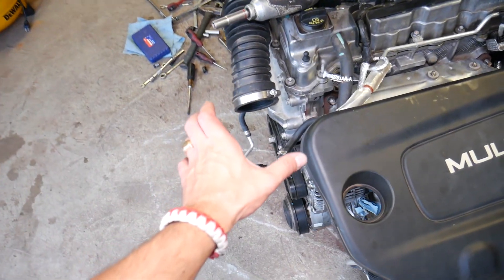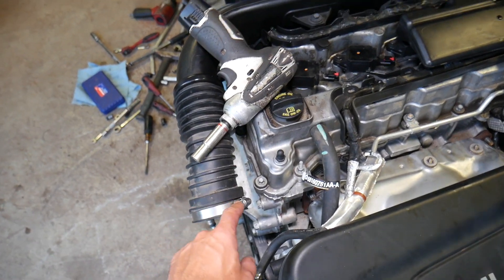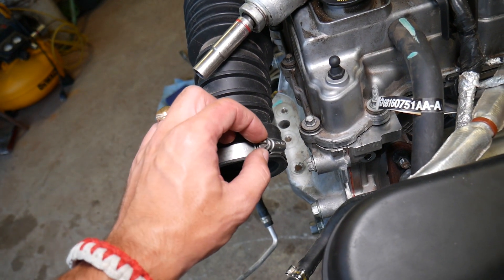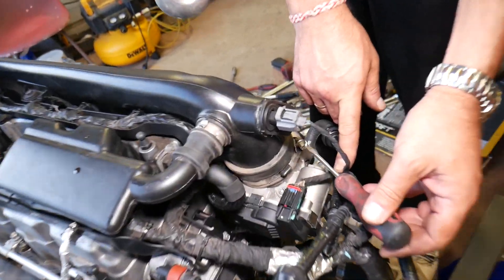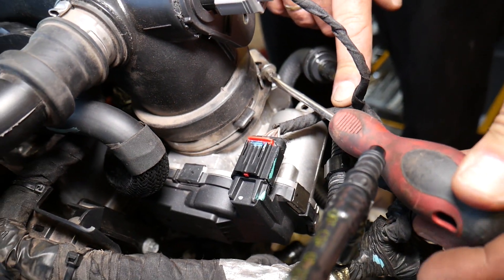Right here you have the air filter box. This is the hose for the intake. You'll need to get that hose clamp loose, and once you get it loose you can pull the hose out. Just unscrew it with a flat-head screwdriver. You'll need to do one more on this side at the throttle body — just get it loose there as well.